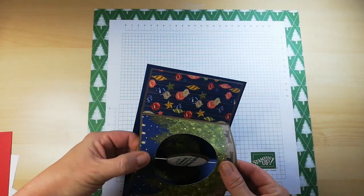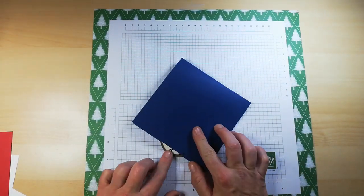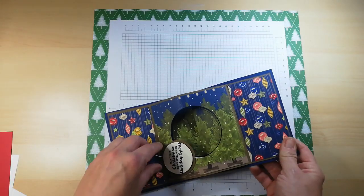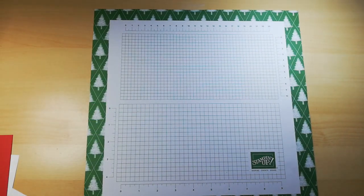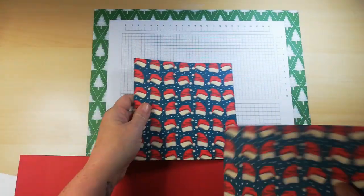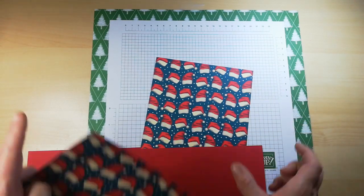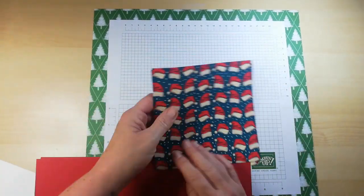This has just come away — when I folded it to close it, this was sticking out. I might make up a different one and stick it on better. Let's build the card first. I'm going to use this Night Before Christmas DSP on the front with Real Red cardstock, also using the cut-off sections on two panels.